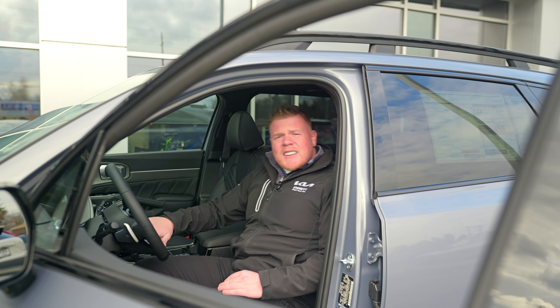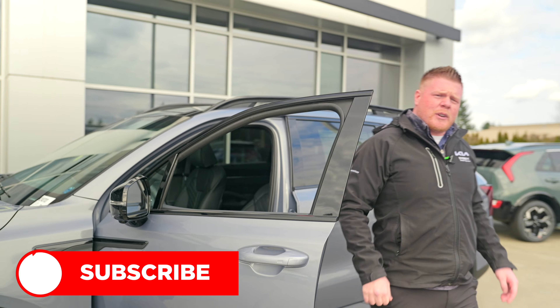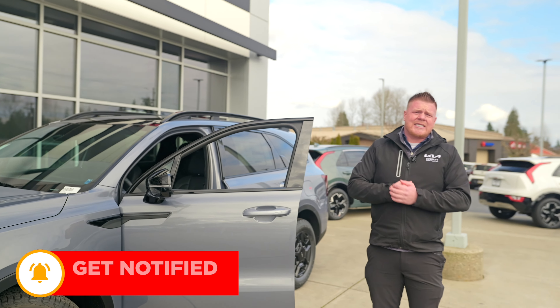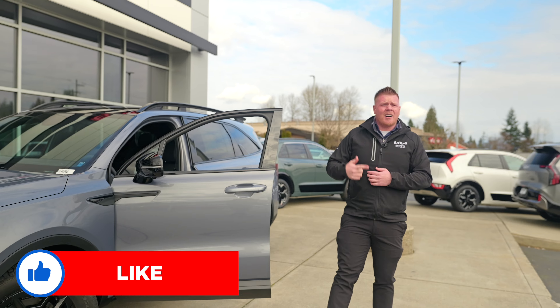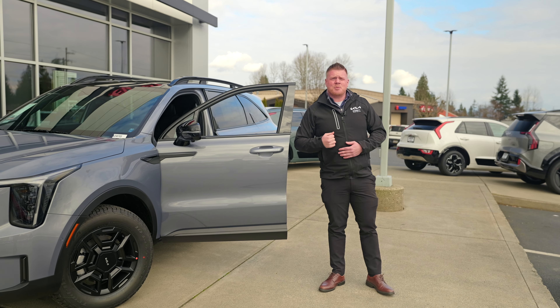Alright guys, that's going to conclude a few of the features I had to show you today on the 2024 Kia Sorento X-Pro. We are at 229 Southwest Everett Mall Way at Kia of Everett, home of the simple, easy, and fun. Don't forget to like and subscribe.